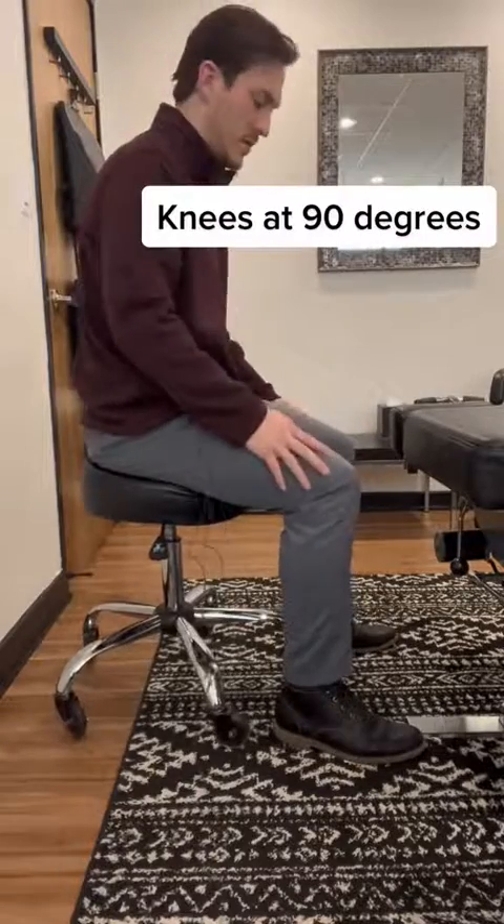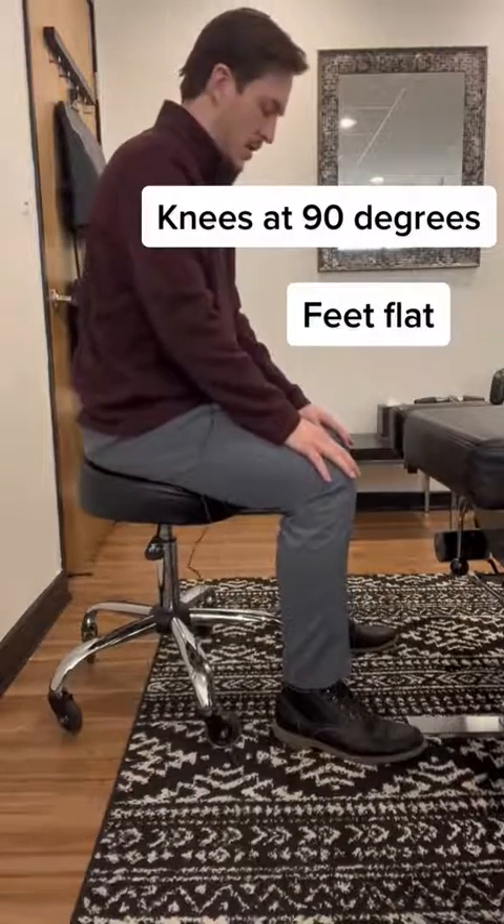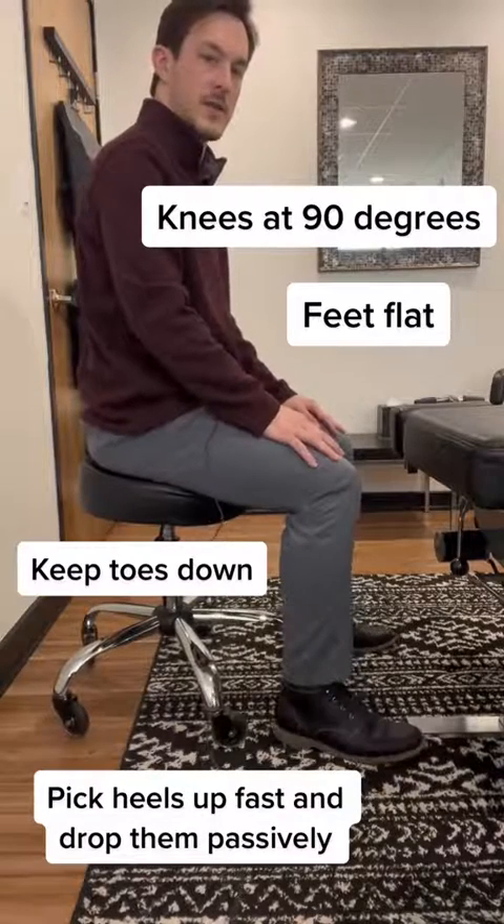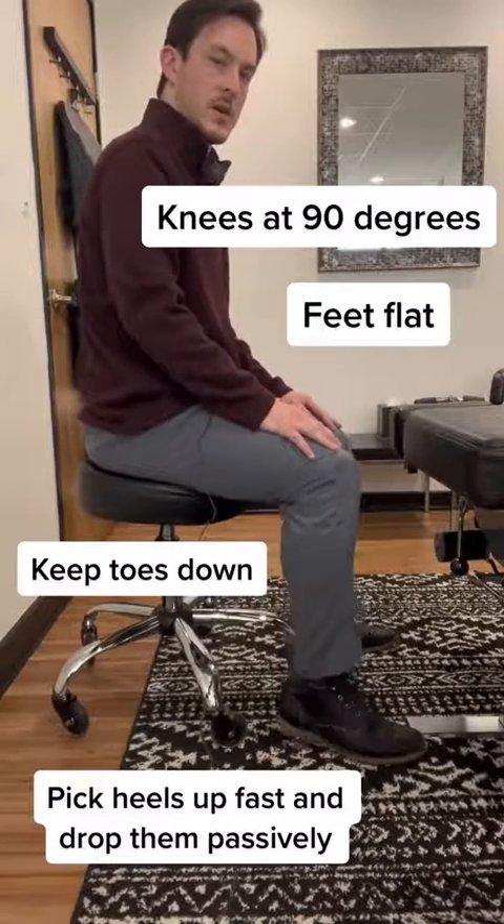This is all you need — this is the positioning. You want your knees at 90 degrees, your feet flat in front of you. You're going to keep your toes on the ground, quickly pick your heels up, and passively drop them back down. Quickly up and back down.